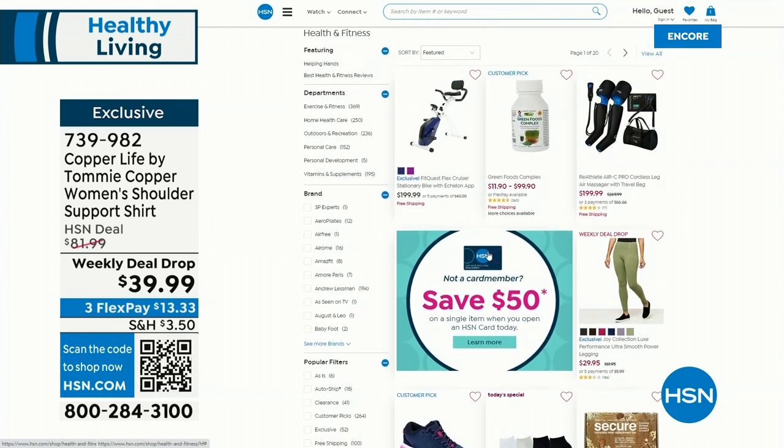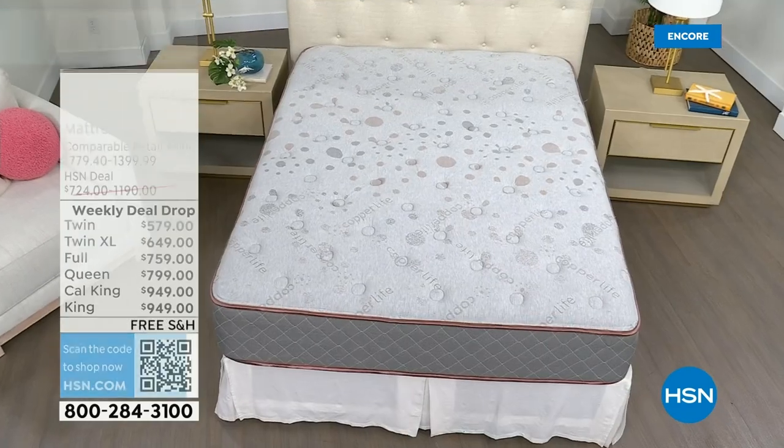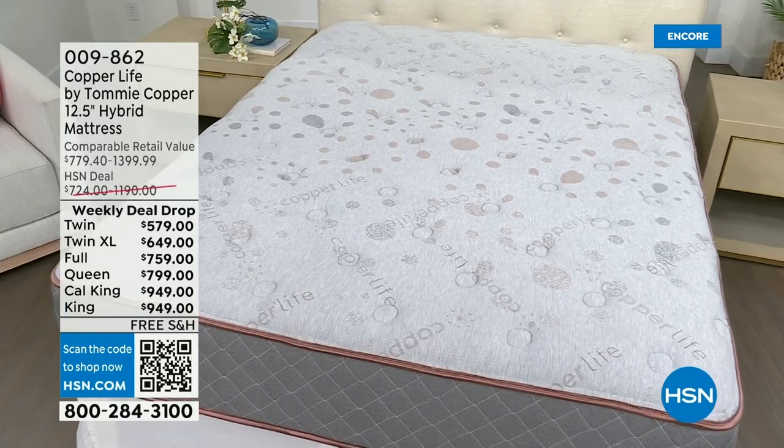It goes perfectly with our health and fitness week, which we are just launching. We have five flex pay on all of our health and wellness and fitness items all the way through Sunday. And coming up in just a bit — I hope you stick with us — it's the brand new debut of the mattress from Copper Life, with so much technology.